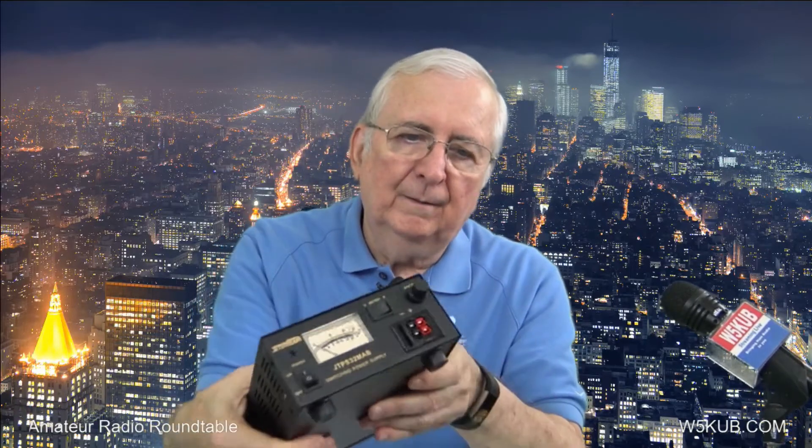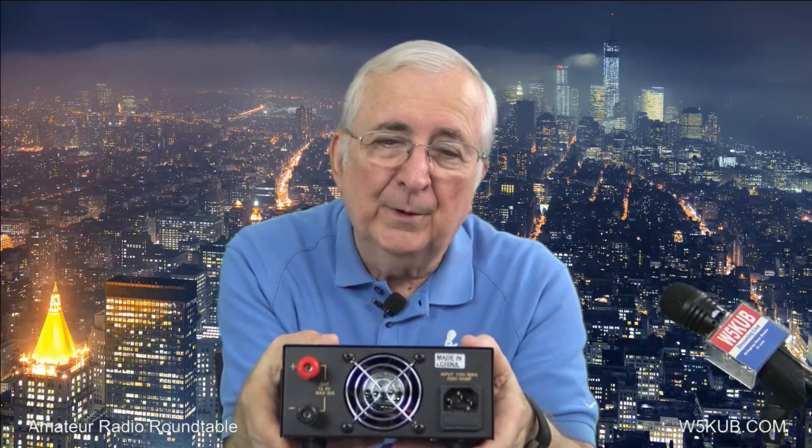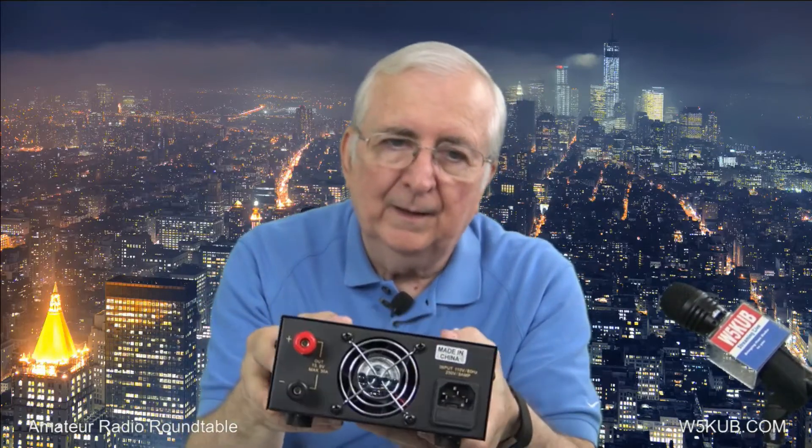It's very compact, it's got a lot of vents for cooling on the back. The nice thing about this — and probably many of you are like I am — it takes a standard computer power cord, which is really handy. When you travel and want to pack this thing, you don't have to wrap the cord around it like a lot of other power supplies. You can just unplug the AC cord. The fan is very, very quiet — I barely hear it making any noise at all.